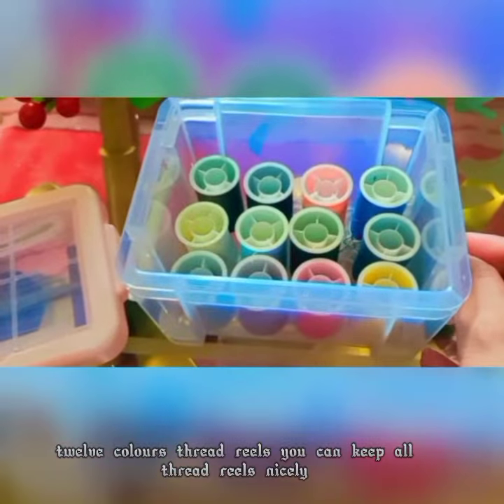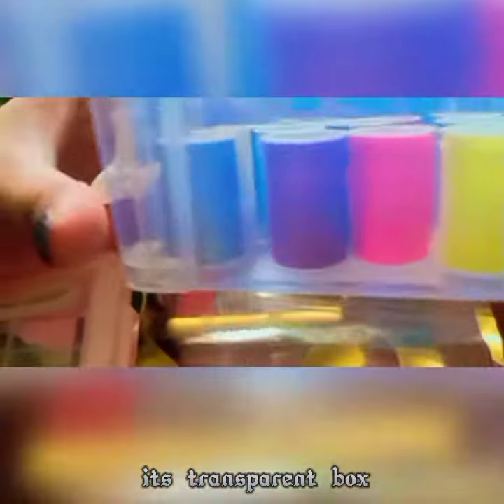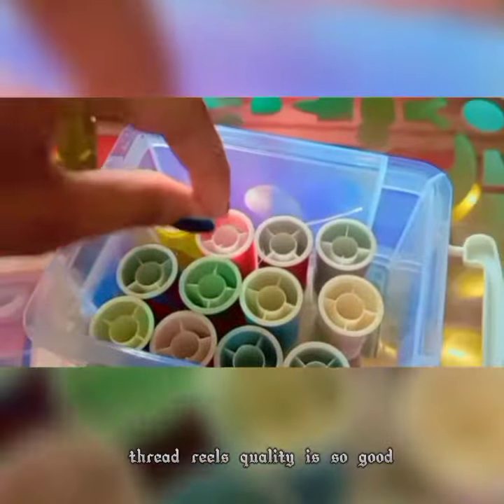12 colors thread reels — you can keep all thread reels nicely. It's a transparent box, looks so nice. You can easily keep it in a new bag for travelling. Thread reels quality is so good.